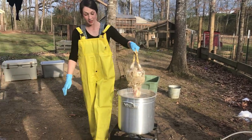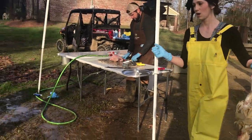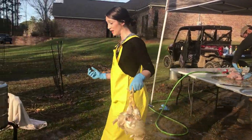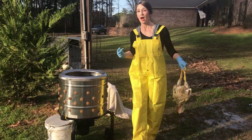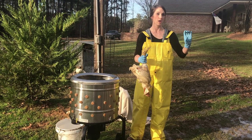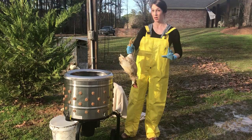The temperature of this water needs to be between 145 and 150 degrees. If for any reason the water gets any hotter, the skin will basically get beat off in the plucker. And if it gets not hot enough, you'll come out with feathers on. So the temperature, we have learned, is very, very important. Between 145 and 150 is where you want to be.